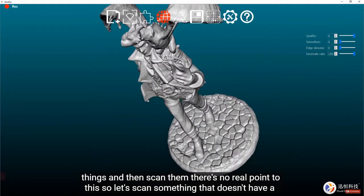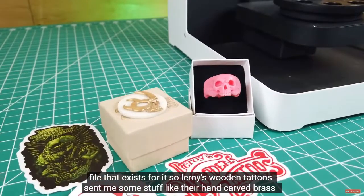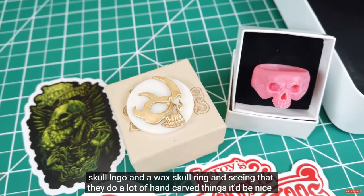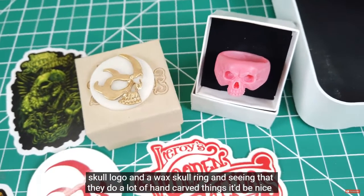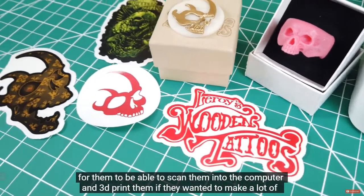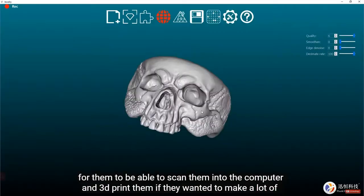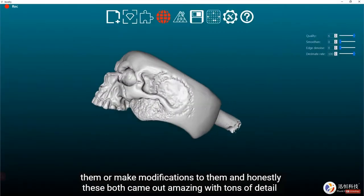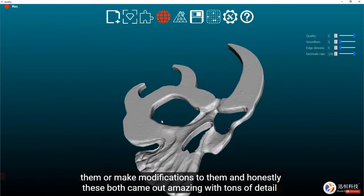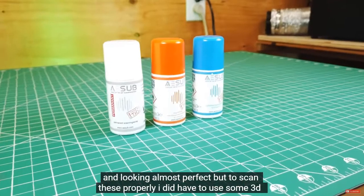Let's scan something that doesn't have an existing file. Leroy's Wooden Tattoos sent me their hand-carved brass skull logo and a wax skull ring. Since they do a lot of hand-carved work, it'd be useful for them to scan pieces into the computer and 3D print them — either to make multiples or make modifications. And honestly, both of these came out amazing with tons of detail, looking almost perfect.